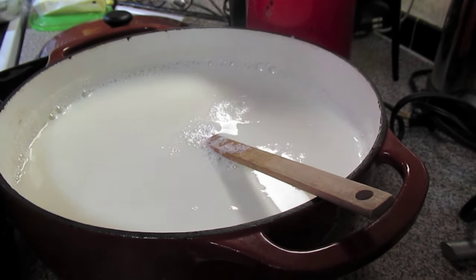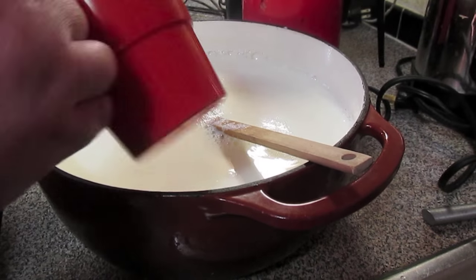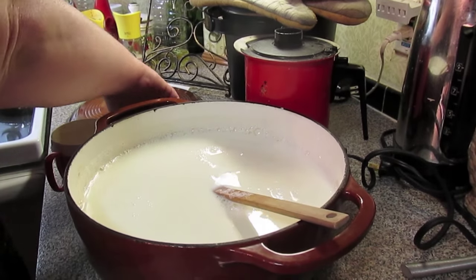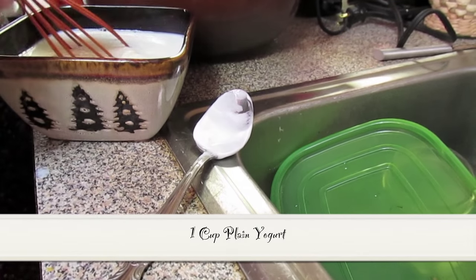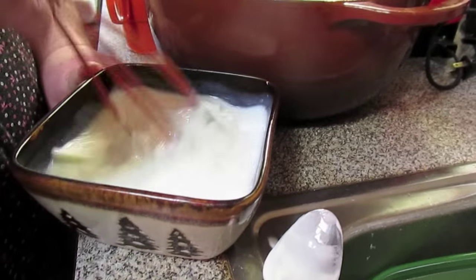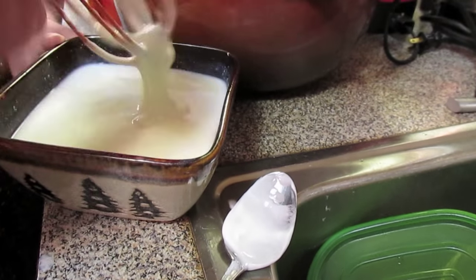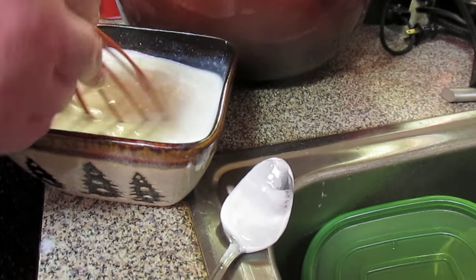So now you're going to take a cup of your warm milk and put it in a bowl with a cup of store-bought plain yogurt, since I don't have a lot of culture yet, and we're going to mix it. Eventually you won't need the store-bought yogurt — when you keep making your homemade batches, you can just save a cup of your homemade yogurt to make another batch.